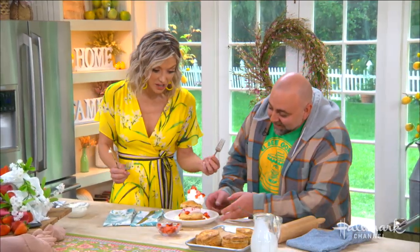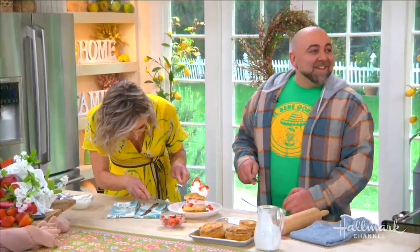I'll tell you what you got just right though, is this strawberry shortcake. Oh, thank you. Always great having you in our house. Thank you so much.